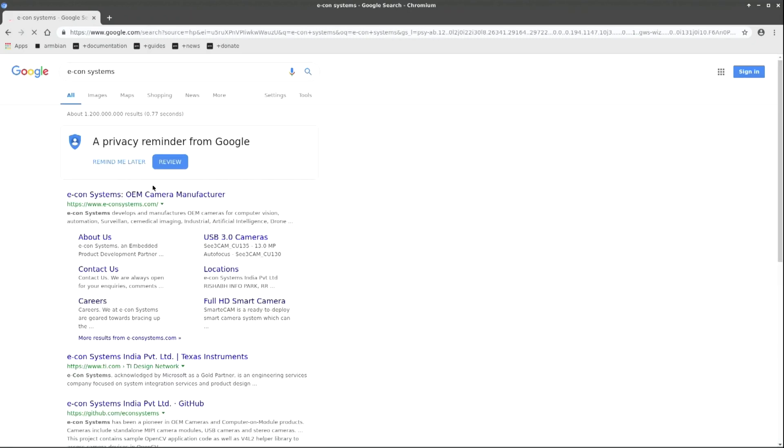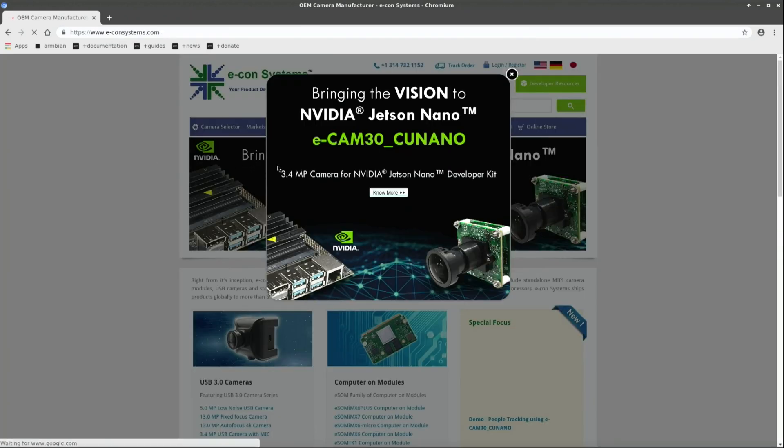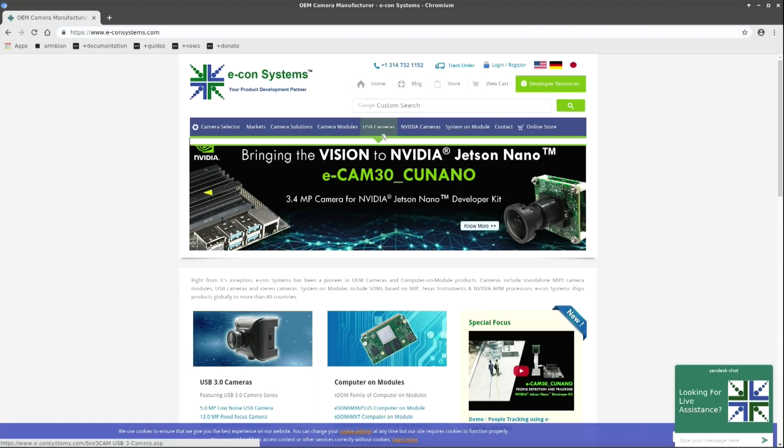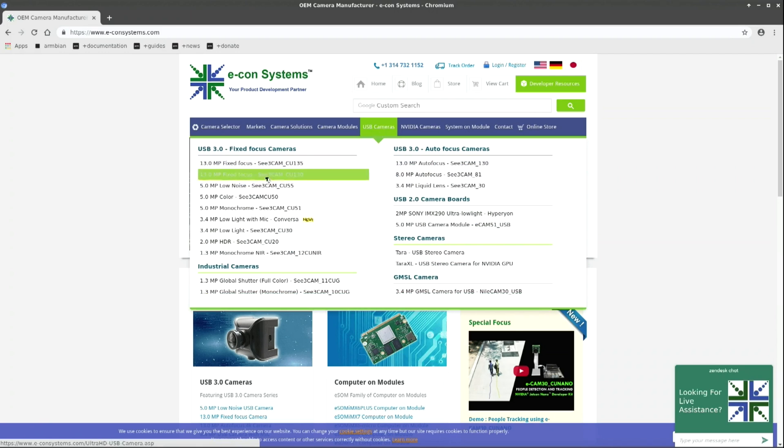I type in Econ Systems and here it is. They also make cameras for the NVIDIA Jetson Nano. Here are the USB cameras — they make a lot of USB cameras. Here is mine, the 5 megapixel low noise camera. But they make a lot more cameras than that — also now a camera with a microphone. Mine doesn't have a microphone, but I've got enough microphones so that is no problem for me.